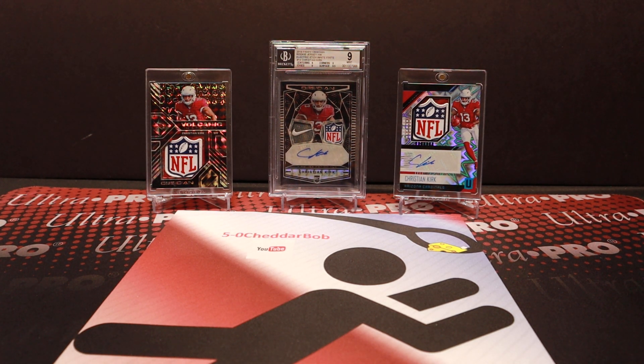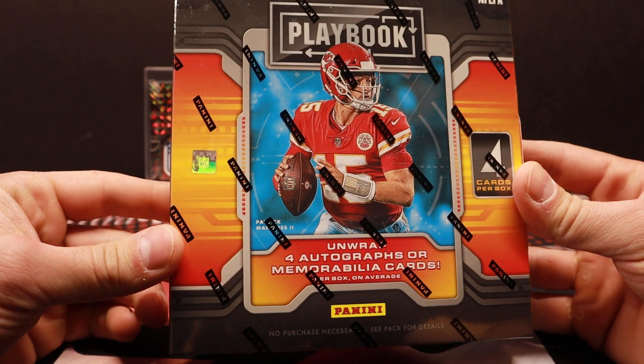What's up YouTube? 5-0 Shutter Bob back with another video. It is release day — it's a busy week. This is 2021 Playbook Football.